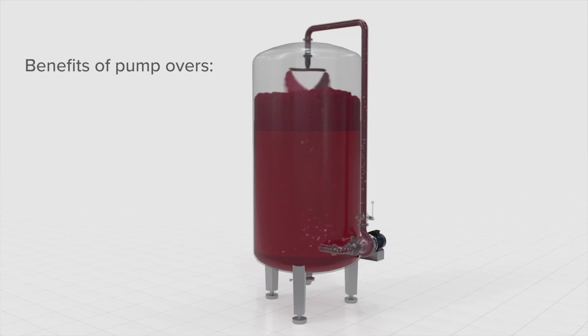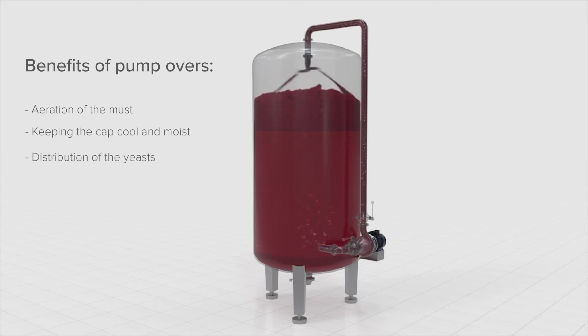The benefits of performing a pump over include aeration of the must, keeping the cap cool and moist, distribution of the yeasts, and extraction of substances from the skins.